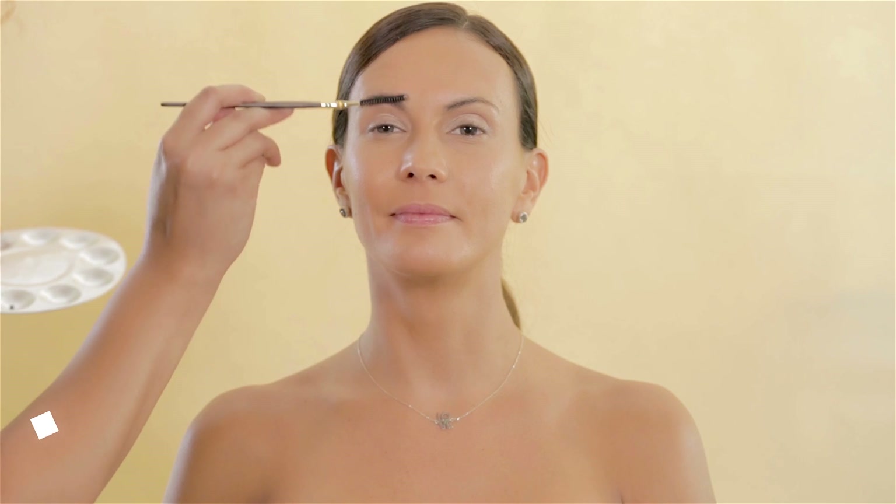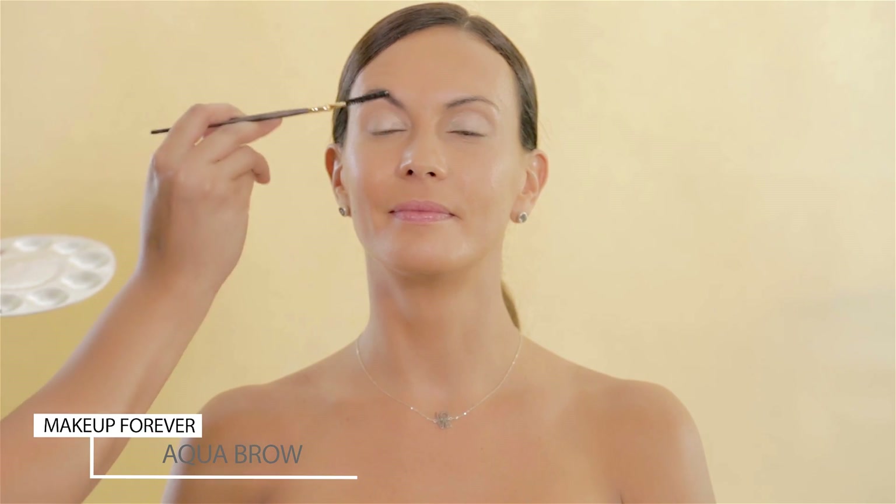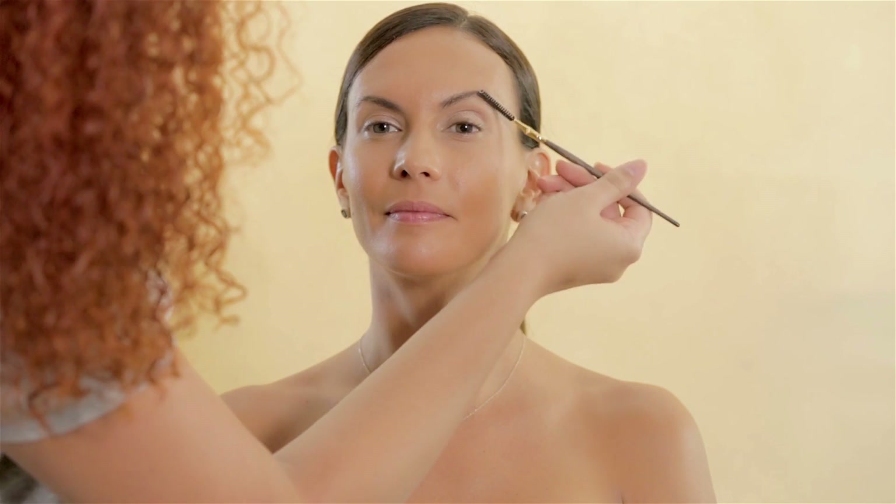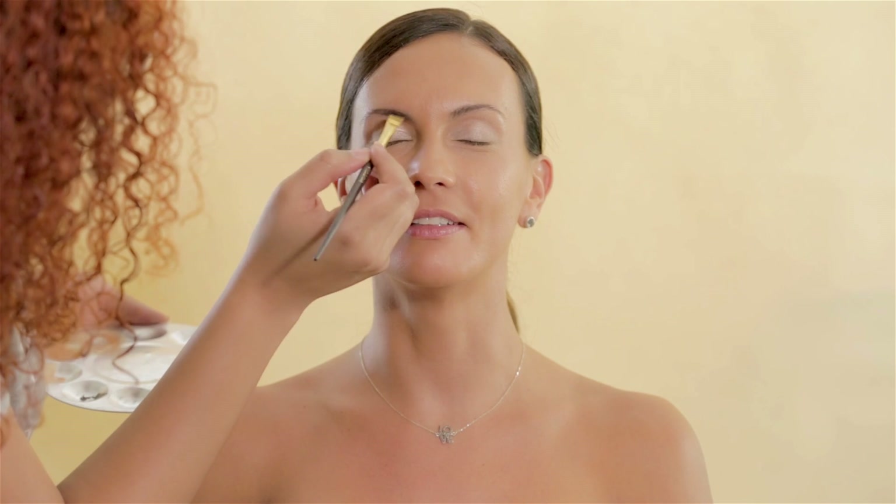Now I'm moving to her brows using Aqua Brow Waterproof Eyebrow Corrector. Of course waterproof, because we don't want anything to be moving around when she's sweating.